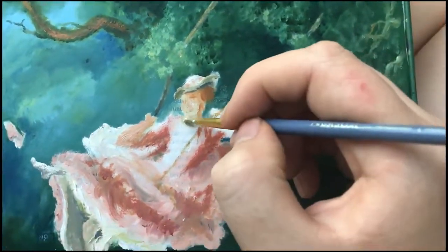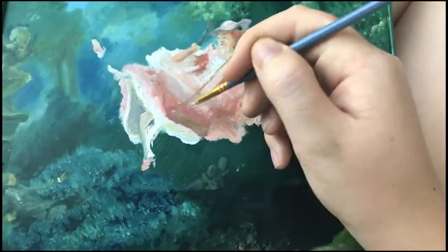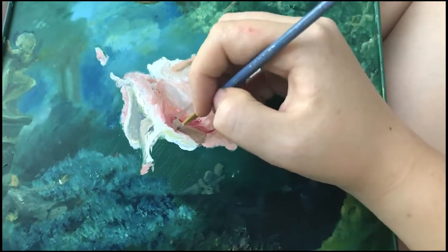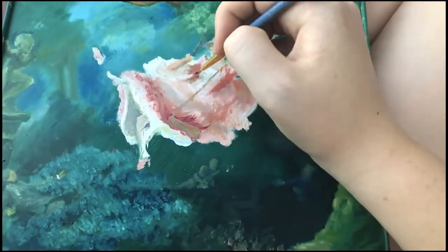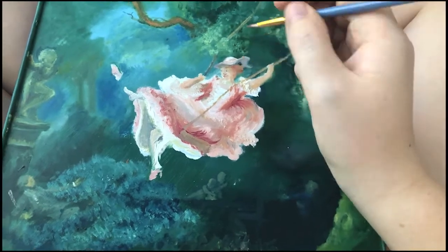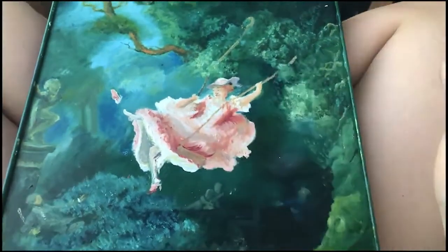Le visage est bizarre. Cela ressemble au style Pinterest que tout le monde utilise, comme influencé par l'anime. Je ne sais pas. Je pensais que c'était bizarre. Mais mon père a dit que c'était whimsical. Donc, je suppose que c'est bien. Mais il essaie probablement de ne pas blesser mes sentiments.